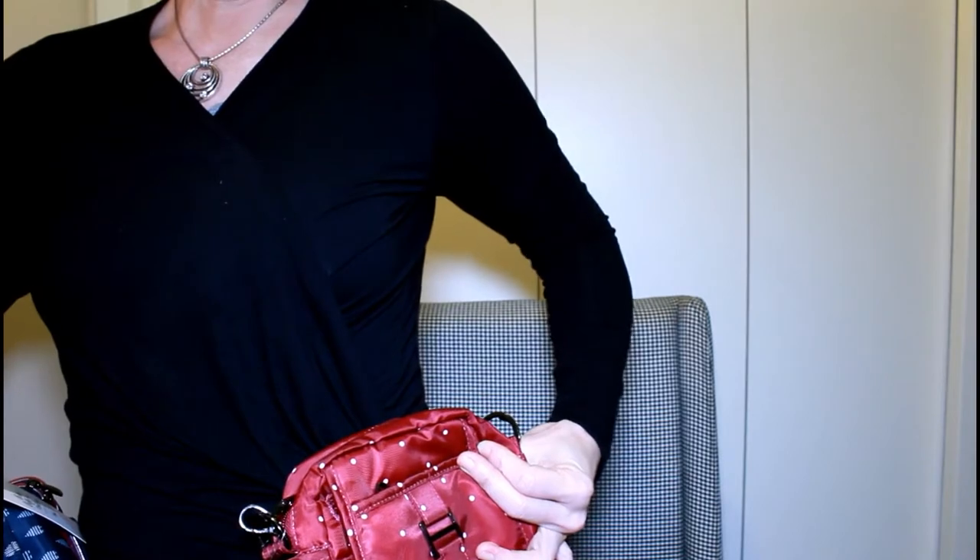It has these loops behind it that you can put on your belt, and it just hangs on your hip. When you travel you can just clip it right there on your hip. Especially when going through the airport and TSA, I'll have this with my passport in it. It's got a magnetic clip and a zipper in the front.